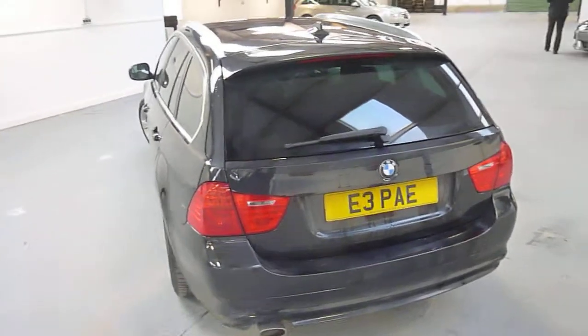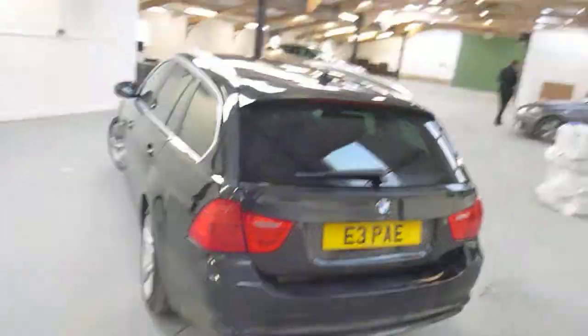Hello, it's Nick at Mercedes Harrogate. We've got a BMW 3 Series Estate. We'll have a wander around.